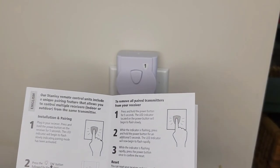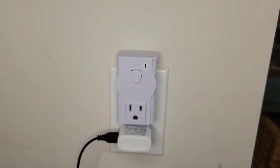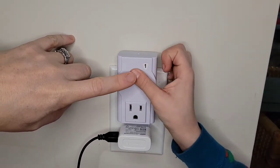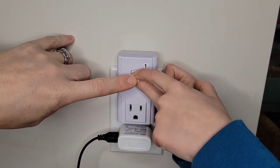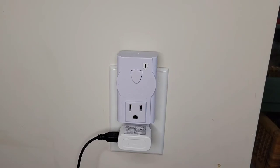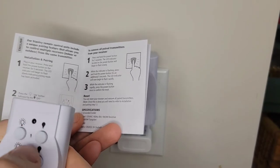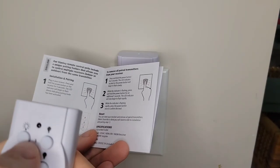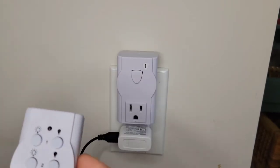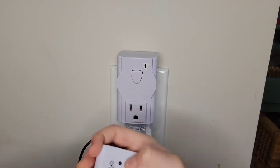It says you have to plug it in and press and hold the power button for five seconds until the LED indicator begins to flash slowly. Liam, can you press and hold it for five seconds? One, two, three, four, five. I don't know if you can see that, but there's a red indicator light — so we've got that part done. Step two is to take the remote and press the on and off button for the corresponding number one to complete the pairing process. Liam, press on and then off. Okay, that should pair it.